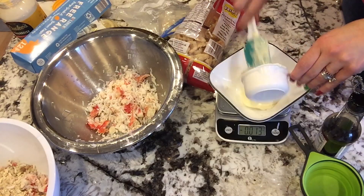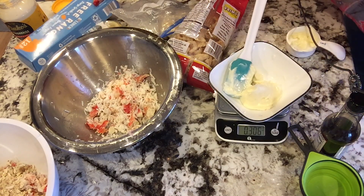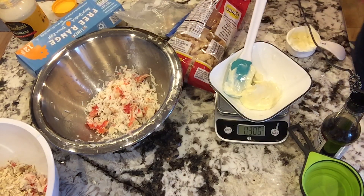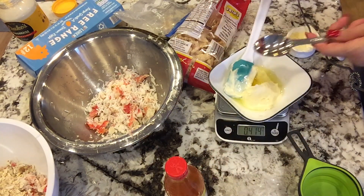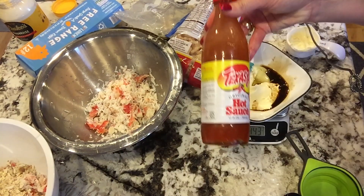If you do have crab legs, pick the meat off and make sure there are no shells. If you're using fish, make sure there are no bones. I used a digital scale to measure out my pound of meat — sometimes I use too much, so the scale helps. Then mix the meat in with your pork panko or pork rinds together in a big bowl.